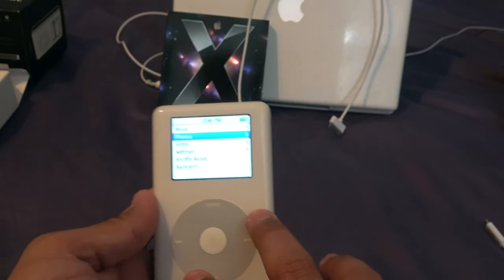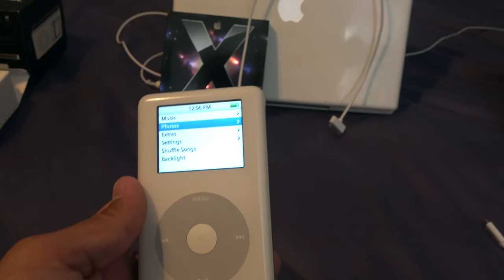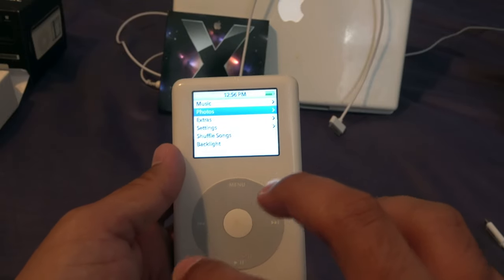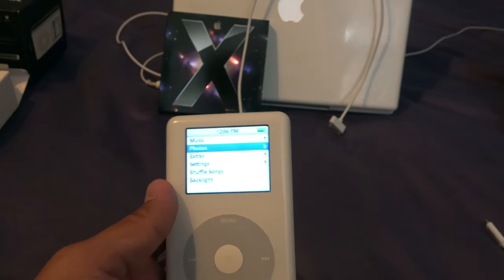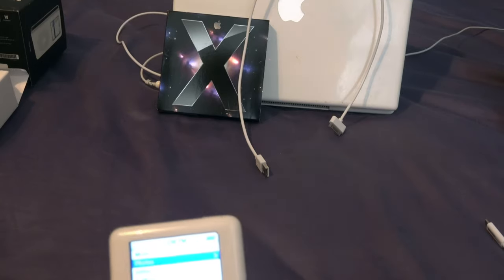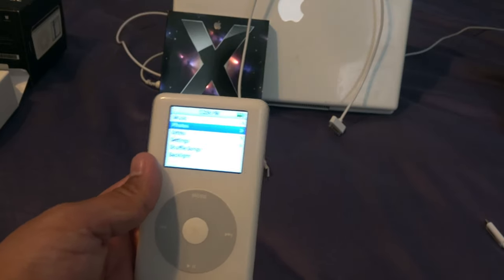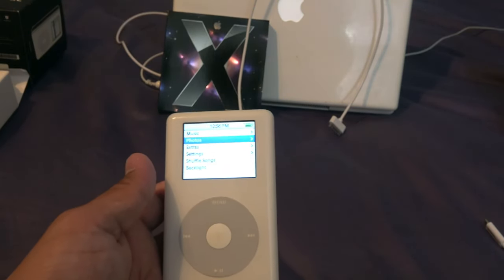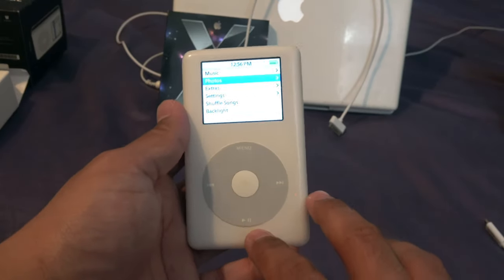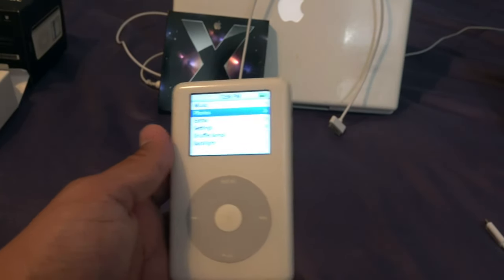The iPod came with a physical 1.8-inch ZIF hard drive — a zero-insertion-force connector that hooks onto the logic board. These hard drives would die quickly from drops: if you dropped the iPod hard enough, you could rupture the hard drive platters or the heads could slam into the platters and damage the drive. For their time these iPods were durable, but intensive abuse could break them easily.